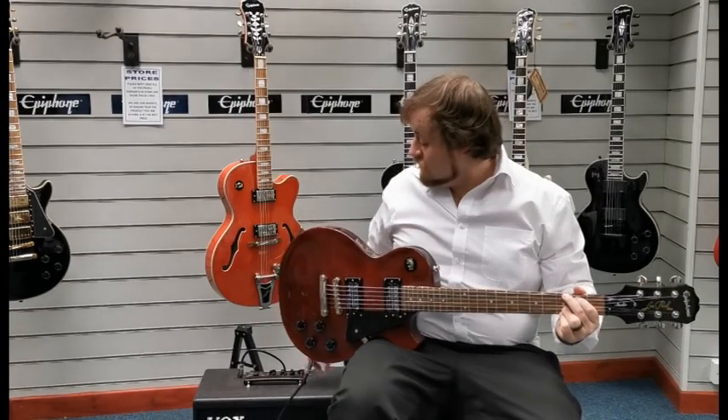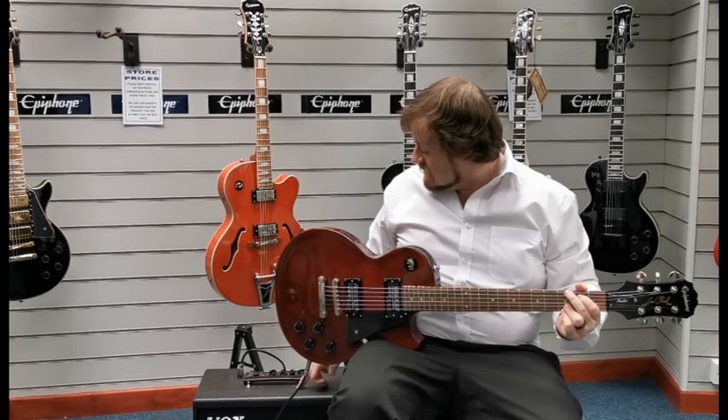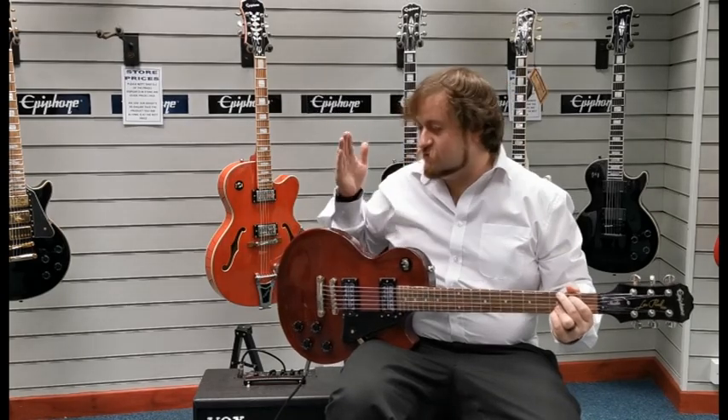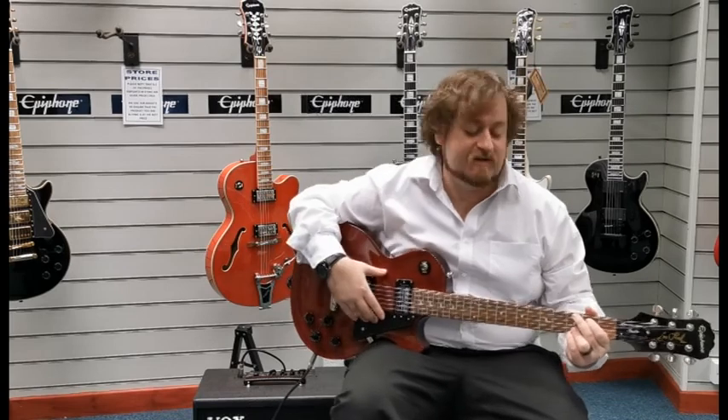So we're currently running through a Vox Cambridge 50 amplifier. We're currently on the Brits 19 — it's the 1959 setting — and the gain, treble and bass are all pretty much bang in the middle. I'll just play you a couple of chords so you can get a feeling of what it sounds like.